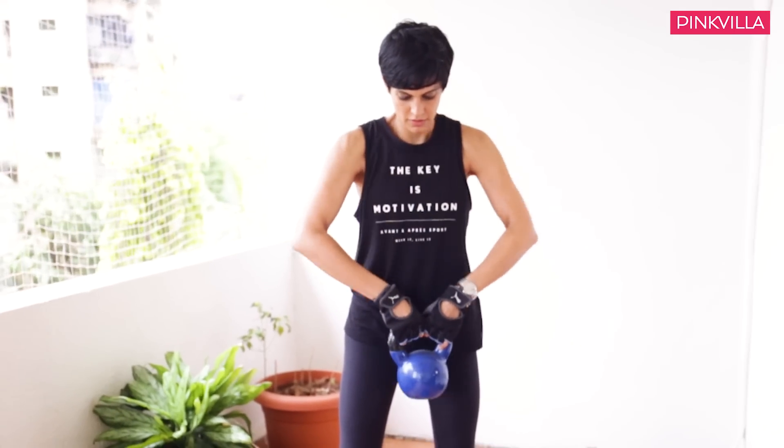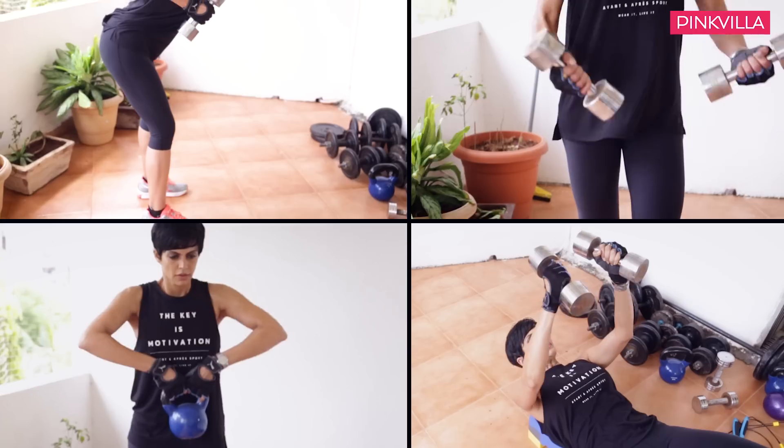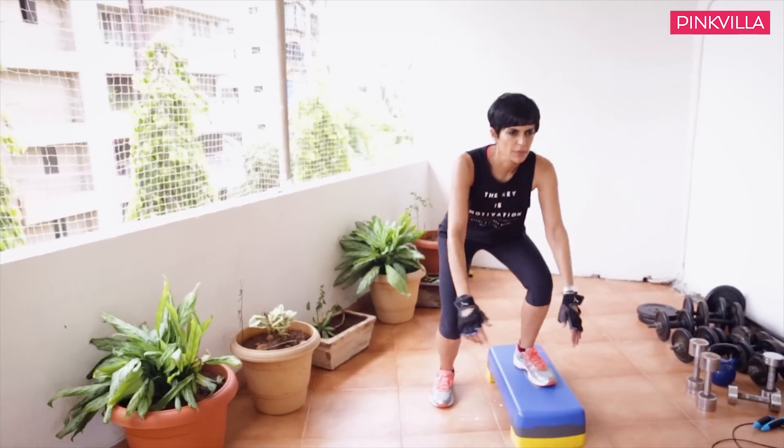So shoulders, chest, back, biceps and triceps. But the way I always do it is I just don't do reps by themselves — I always alternate them with one set of cardio.